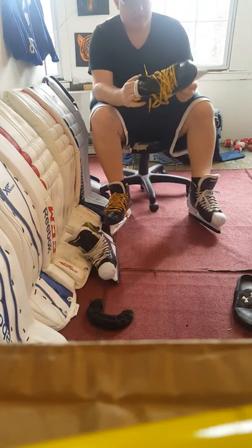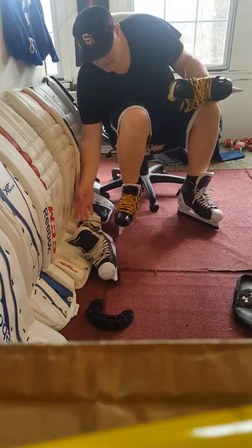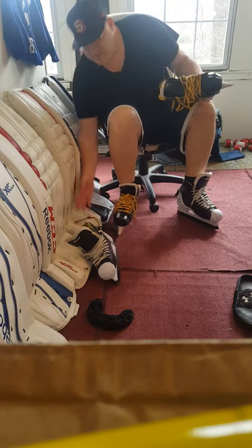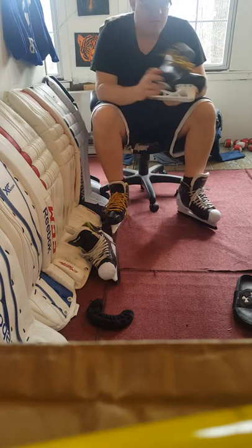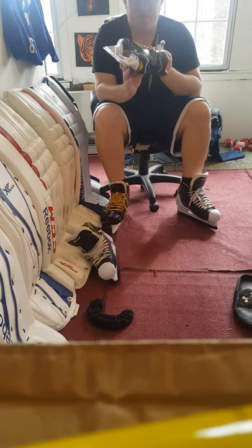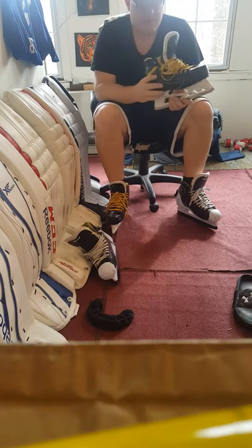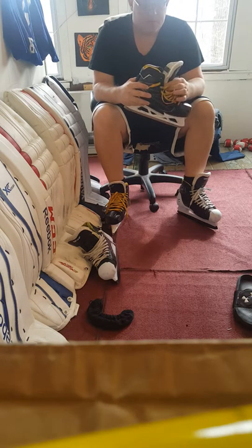Hey, what's up YouTube. I'm doing a quick video on the Bauer 1S skates, just wanted to give my thoughts on them. First, I'll start by saying I've been on skates since I was four years old.